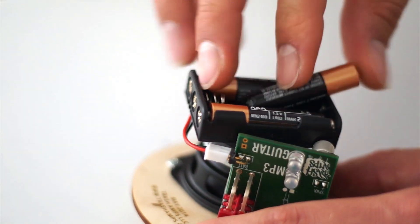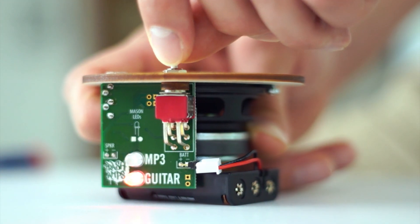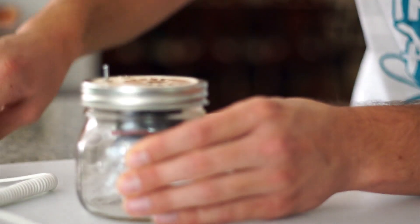You provide the soldering iron, solder, and screwdriver. We provide everything else. Now you can take those tunes from your smartphone to a whole new level.